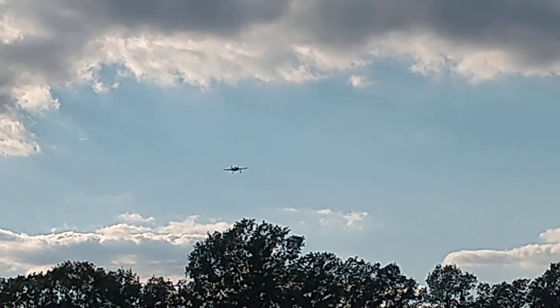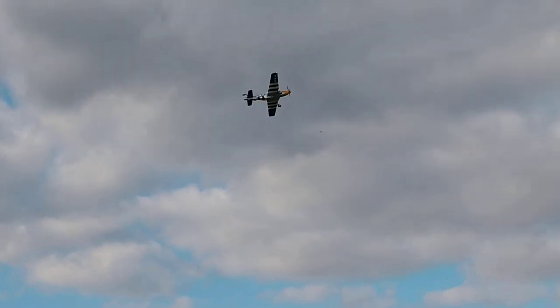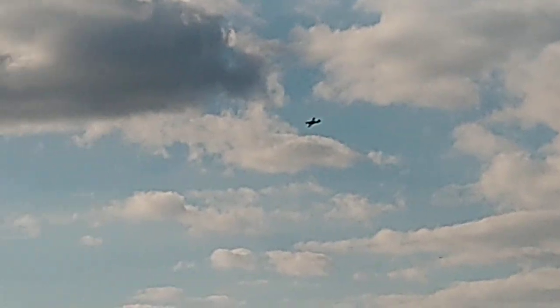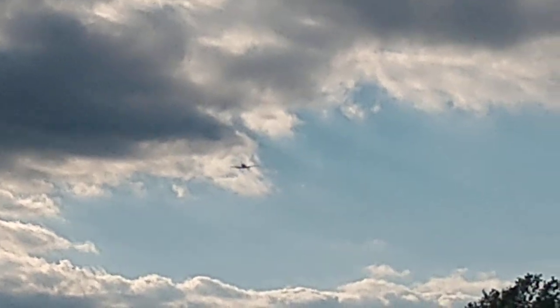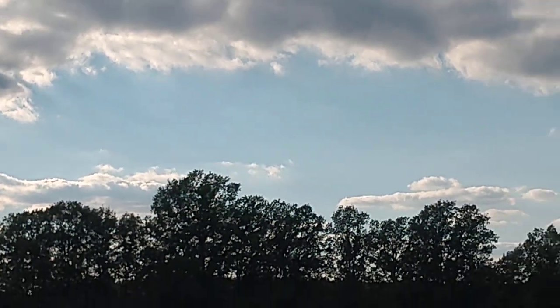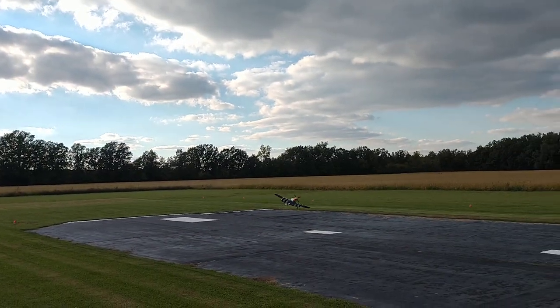Gear down. Alright. Coming in. One flap. Two flap. Okay.